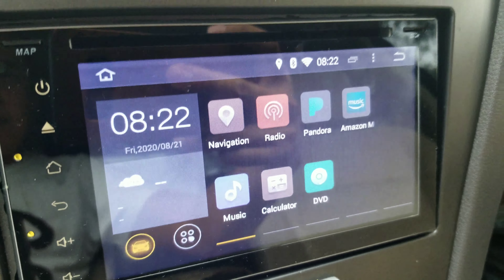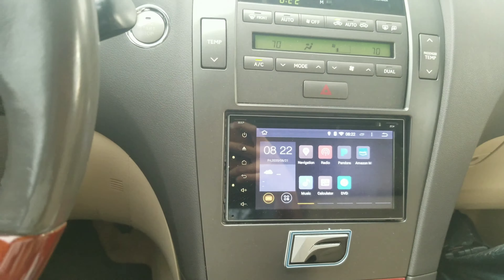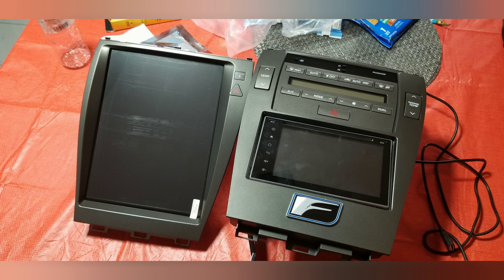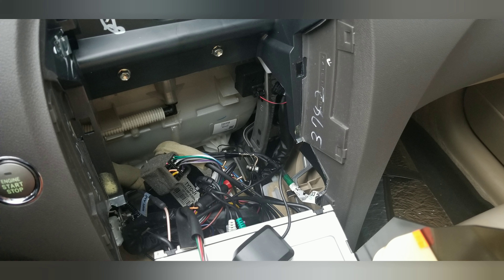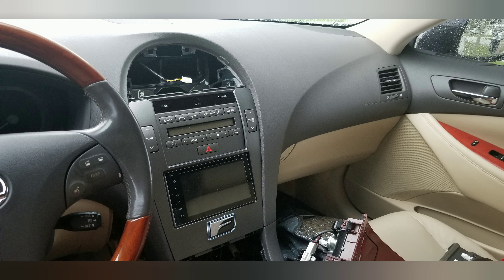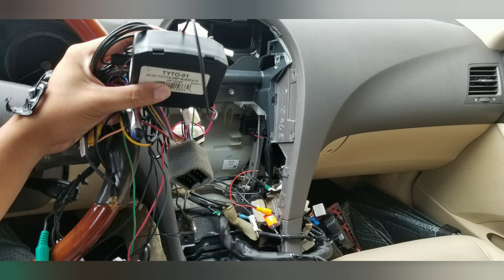This is my old Android radio that I installed myself, I think three or four years ago. It's an Android 4.1 and it's time for an upgrade. Here's a side-by-side — the one on the left is what I'm putting in, a Tesla-style screen. The Tesla-style on the left is pretty much plug-and-play; that's the main difference. It's easier to put in. I had a hard time disconnecting the old stuff because it was a lot of work putting that thing in back then.